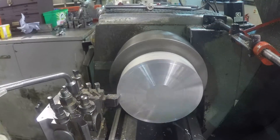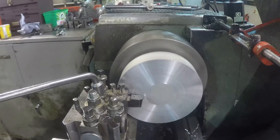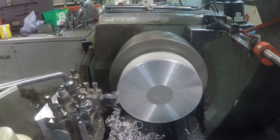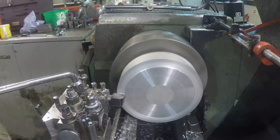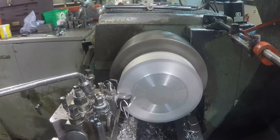I then turned down the front of the fixture in the lathe, leaving a spigot of about 4mm depth and a diameter of 70.1mm. This allows me to mount the disc easily and keep the disc running concentric and all the faces parallel during machining.